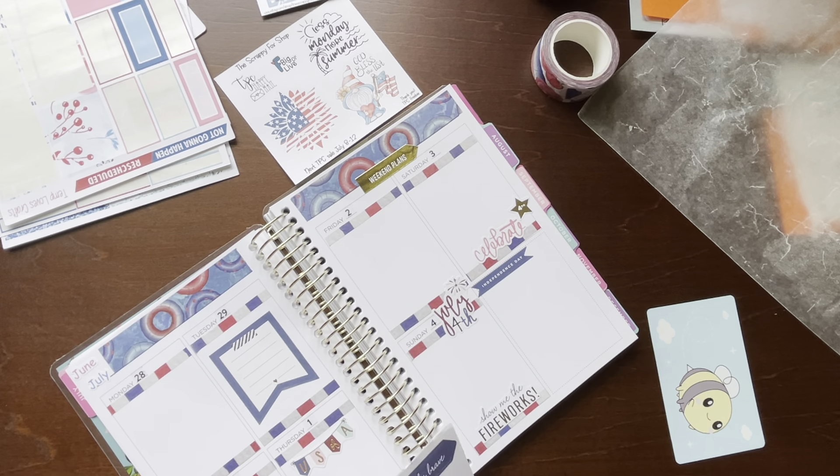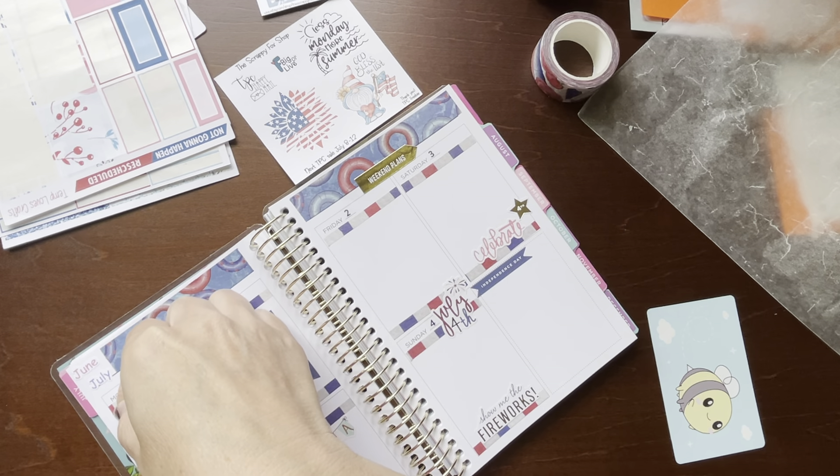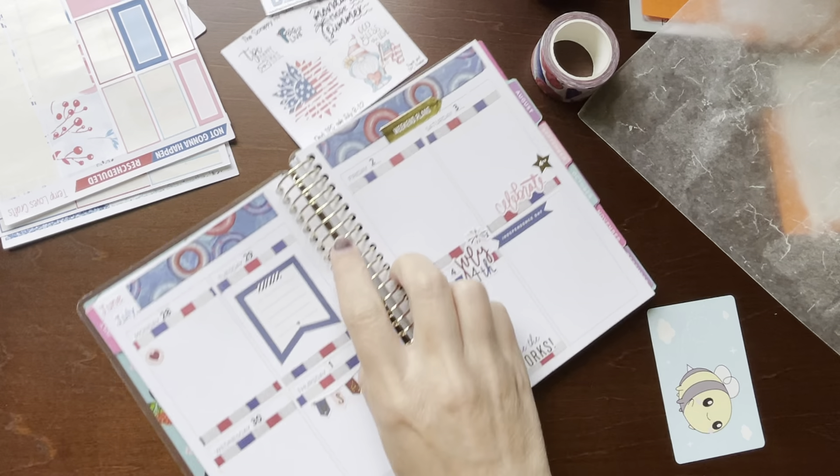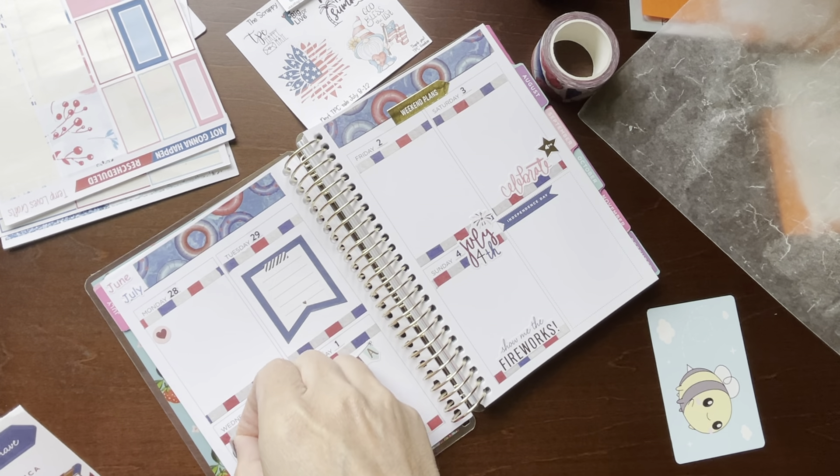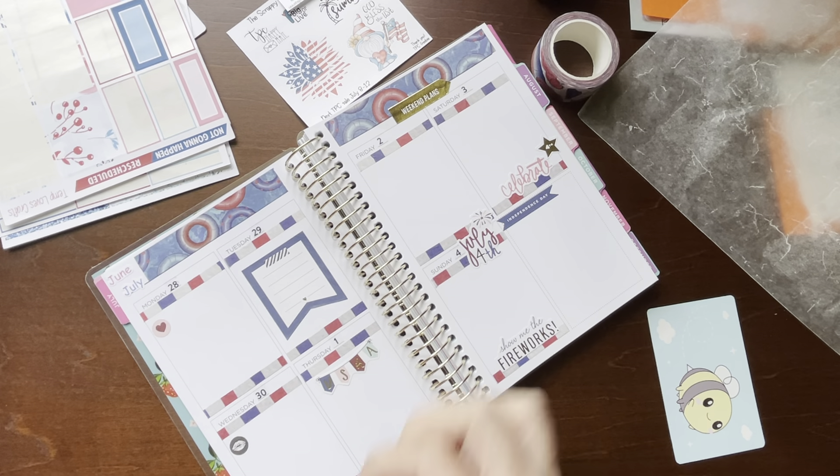Usually what I do is I'll just put a couple or one. What I did in my skinny mini was just put one on each day, and I think that's what I'm going to do.